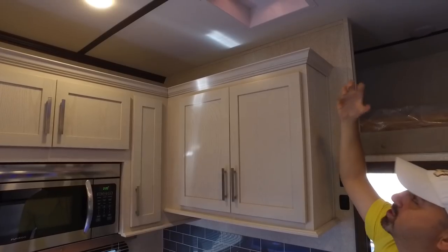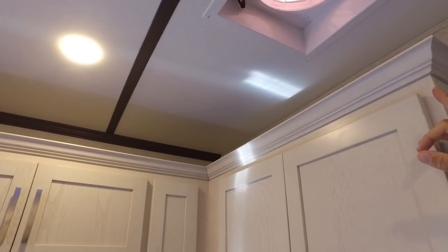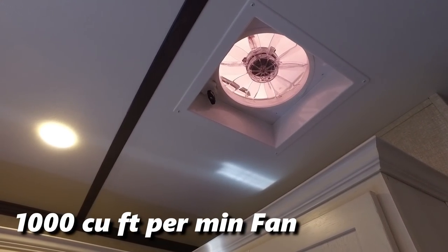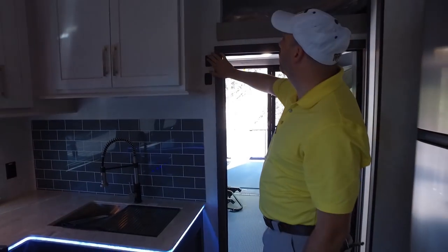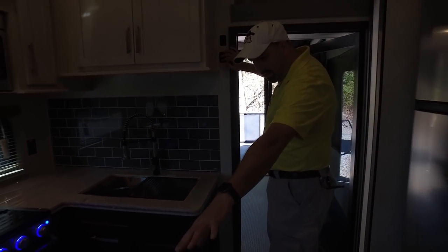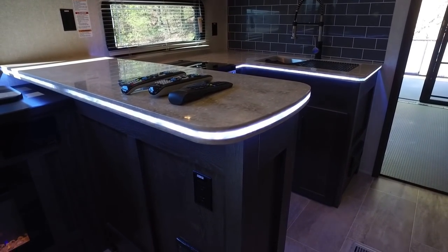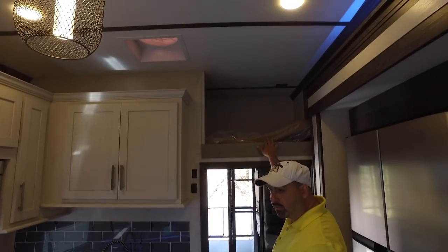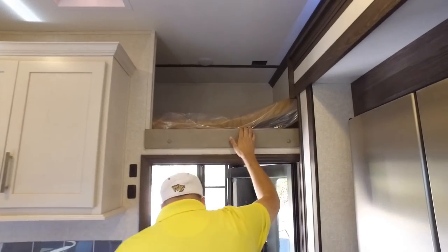Up here we've got a Fantastic Fan — great for when you're cooking. It moves 1,000 cubic feet per minute of air space, which moves the heat along quite a bit. You can see the LED accent lights built into that as well. In this particular unit there's also another sleeping loft up top that you can also use for storage, whatever you might need.